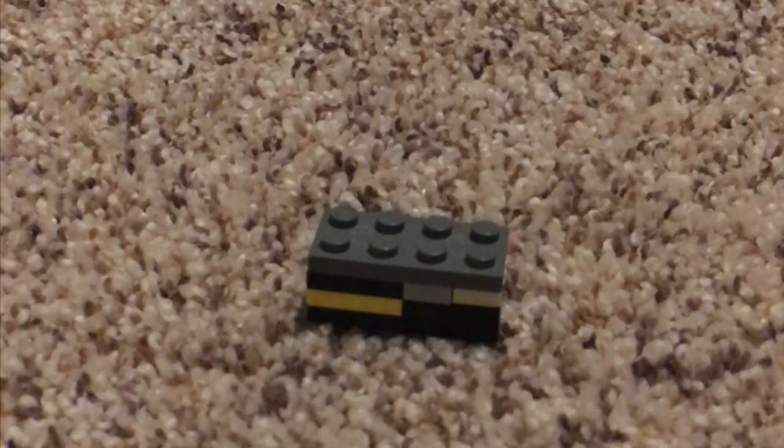Hey guys, back with another Lego video. Today I'm gonna be showing you how to make the world's smallest Lego puzzle box. I just designed this myself, so here we go. This puzzle box only needs a limited amount of pieces.